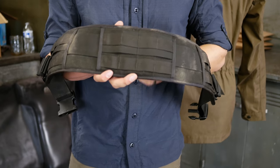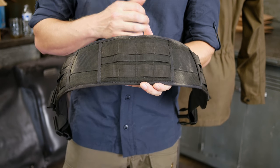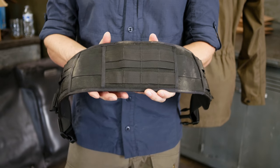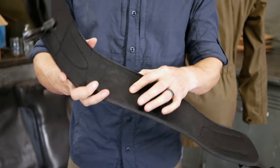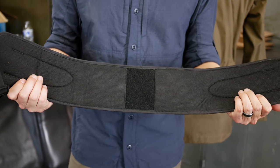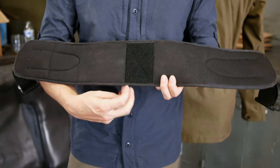The back panel would be concealed if you run it in a bag, but if you wanted to run it separately — as a battle belt, range belt, or something like that — you could mount accessories on there. Moving to the reverse side, there's some nice mild padding and a velcro patch.